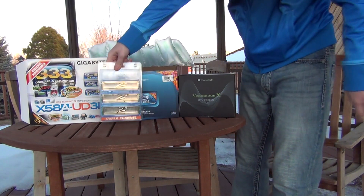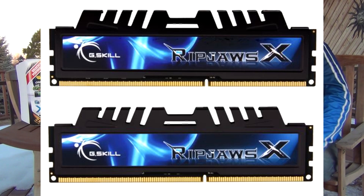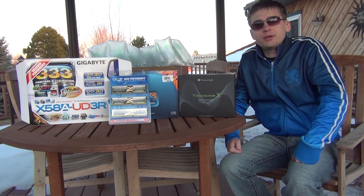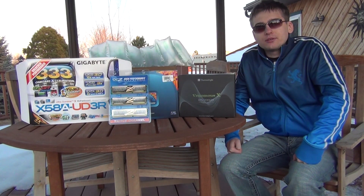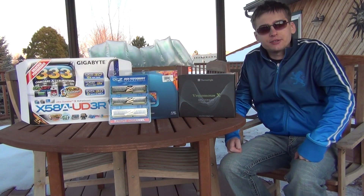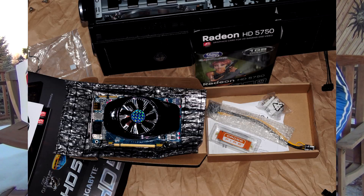I purchased OCZ 6GB triple channel RAM in 2010, but later replaced it with G.Skill 1333 KS7. The current memory is G.Skill KS8 1600MHz — 16GB — replaced about a month ago. This system also has a Blu-ray burner, DVD burner, multiple hard drives, and two Radeons: a 1GB Radeon 5770 Super OC GDDR5 and a Sapphire Radeon 5750 1GB running in CrossFire.